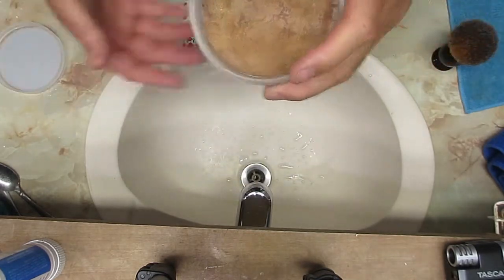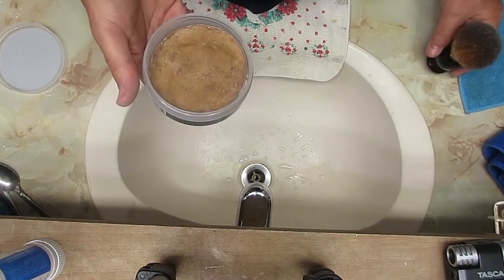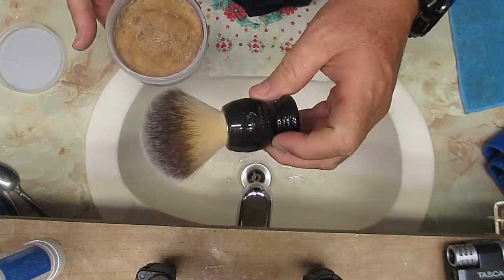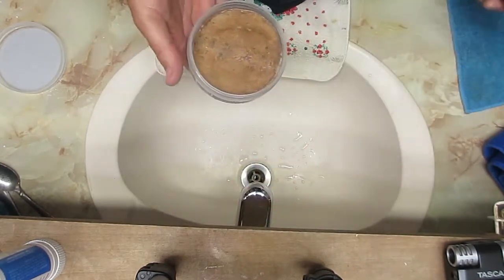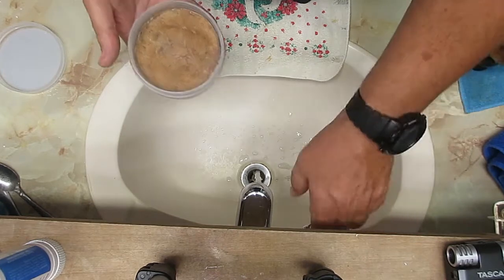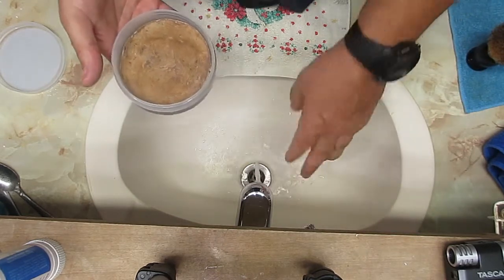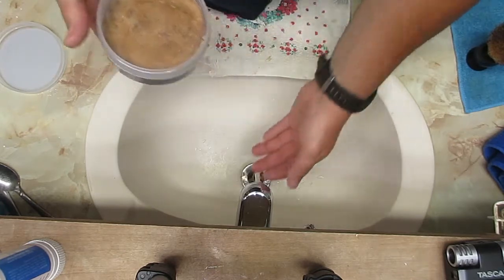What we're going to do is talk about brush lather or brush loading. I'm going to use my Mason de Barbier — House of the Barbour — Plisson Synthetic. It does not matter what kind of brush you use. I'm going to turn this on so we can get the water warm. The technique is the same regardless of brush type.